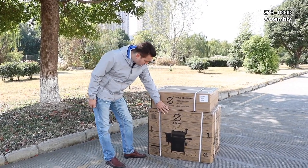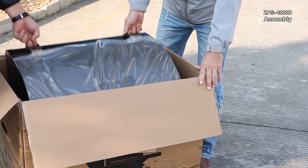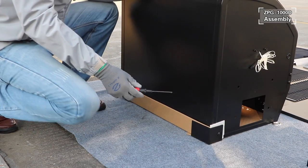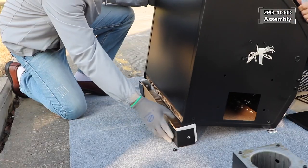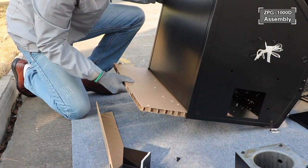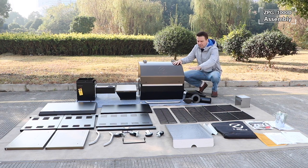Here we have the Z Grills 1000D and all the parts we need to assemble it. The two protective plates at the back of the grill hopper can be disregarded once they are disassembled. These parts can be pulled out and discarded. Now we have removed all the parts from the two boxes and laid them out on the ground ready for assembling.